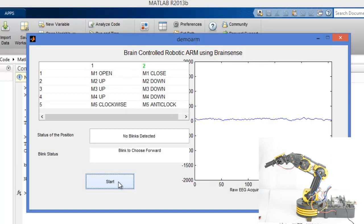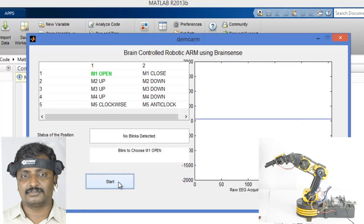There are two options: one and two. You have to blink to choose either option to move to the corresponding motor control. I blink once — M1 open is now selected. The M1 motor in the robotic arm opens. Now I am going to close it again.